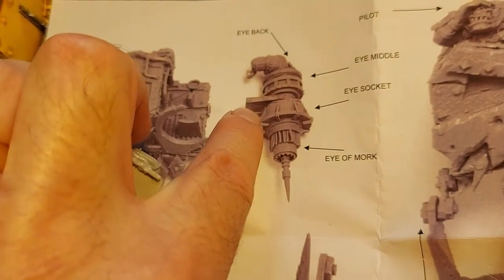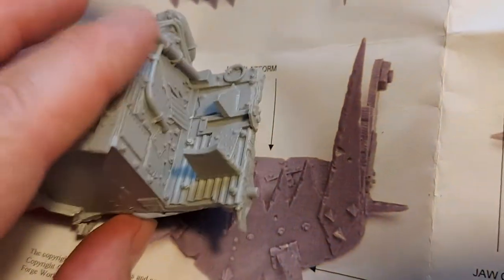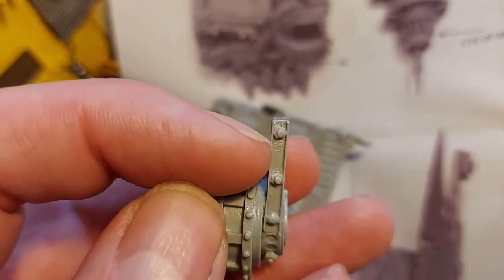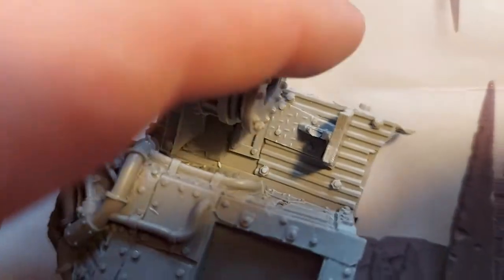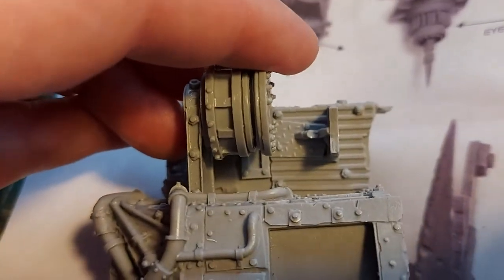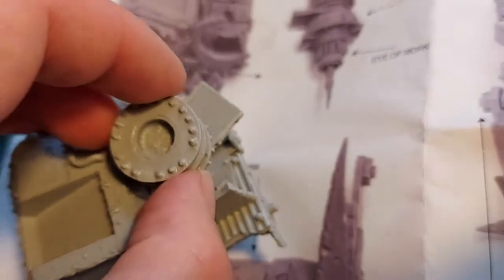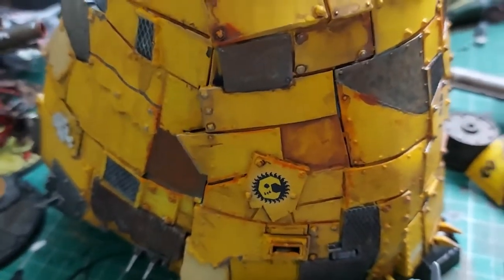The other problem is this bit here — if I put it in, which is the only way it can go, it's too long. Lining it up, it doesn't line up. I've got to cut a few millimeters off, which is odd because it's definitely not excess resin — you can see there are bolts there, so it's meant to go there. I'll have a think about all this while I'm giving it a bath.